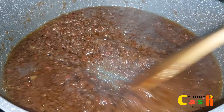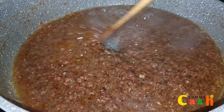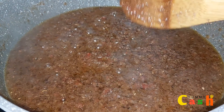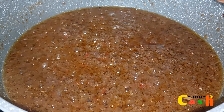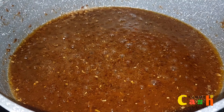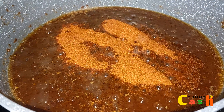When it comes to the addition of tomato paste, it is totally optional. If you do not want to add it in, please feel free to omit it. Alright, yummy — it's been 30 minutes now.